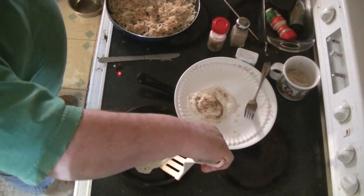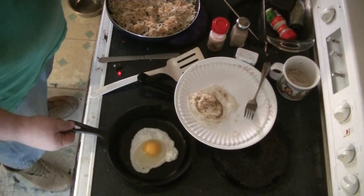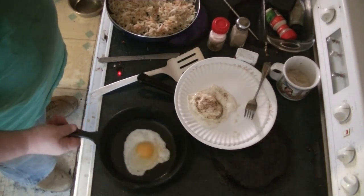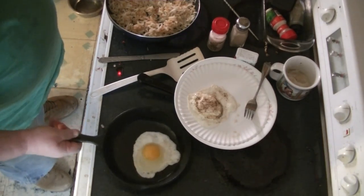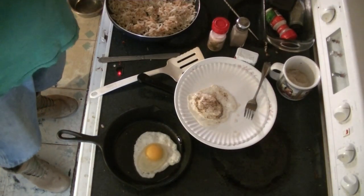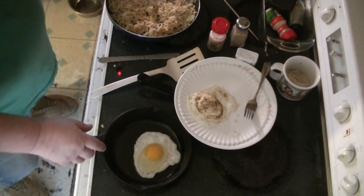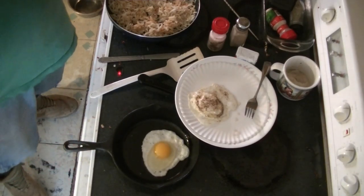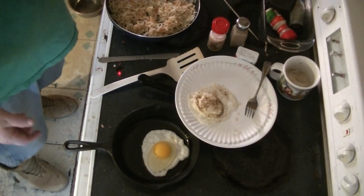Yeah, it's coming right off. Well, it's firm. Let's see if we can shake it off. Yup. Look at that — shake it off. I'm just out of my mind over it. That is so cool. Right out of the discard bin.